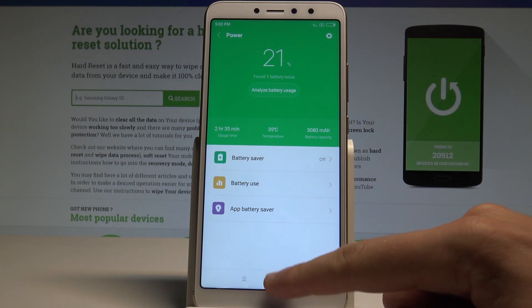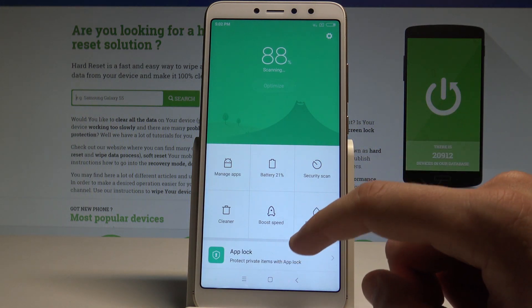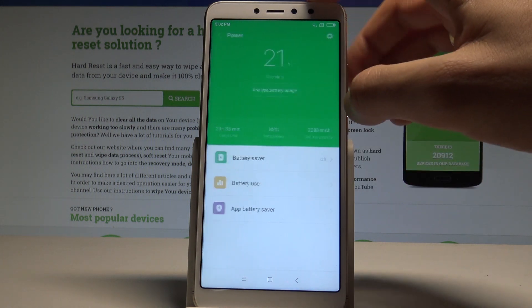You can also use some other method to open this menu. Let's choose the Security app and choose the Battery right here.